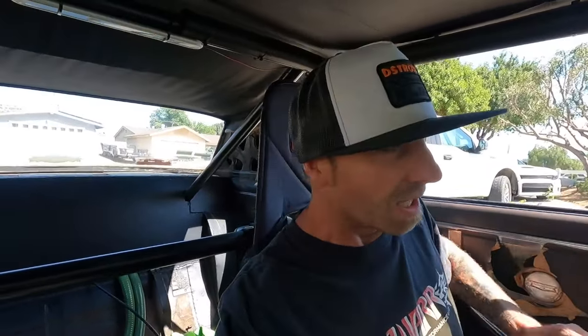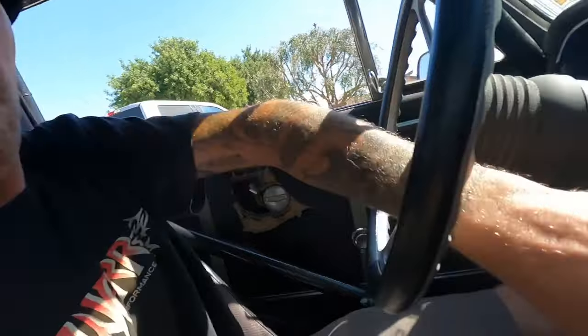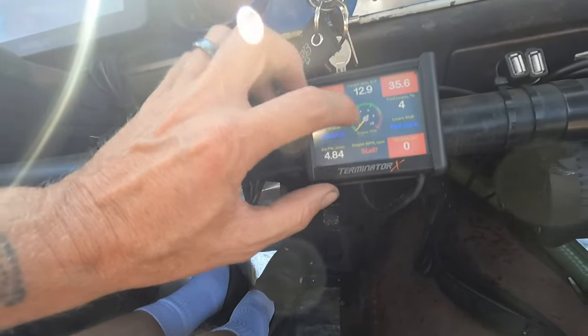First things first, when you change these things up and do fun things with them, you want to make sure they don't leak down overnight when you go to start it. So the first thing we're going to do is crank this over without fire. It has oil pressure on the display, so we're going to crank it over without fire just to make sure it'll build pressure on its own. Sometimes when things are wrong and it bleeds down, you'll fire it, won't have pressure for a minute, and it'll jump up.